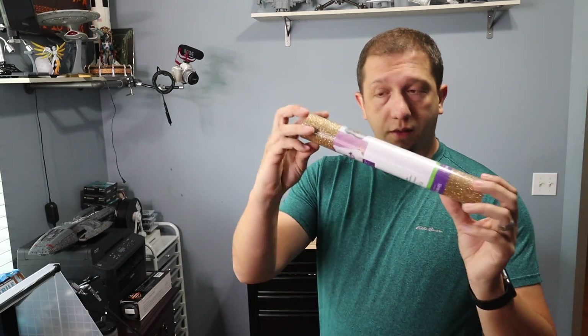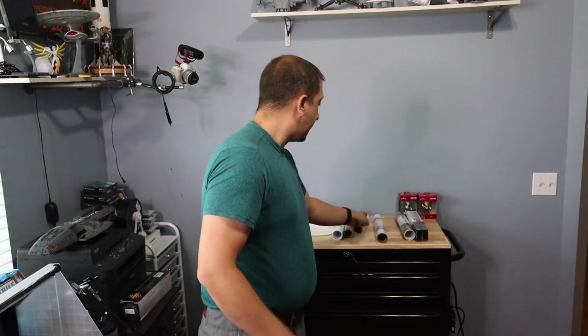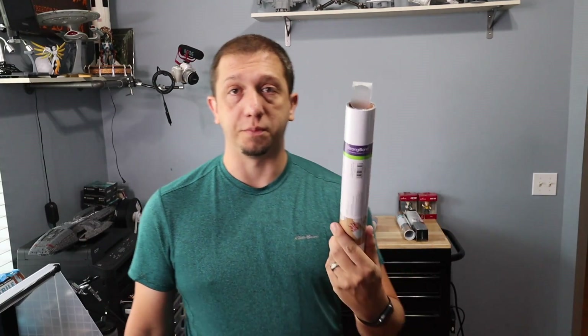The Cricut Explore 3 has a pretty hefty price tag of $299. It's a pretty expensive machine, and there are other Cricuts out there, but this is the one we went with. If you start looking at it, the basic toolkit is about $26 in-store, but I found it on Amazon for $10. So you're looking at about a $350 investment if you go with the Explore 3, or a bit less if you go with one of the cheaper ones. A thing of material like this costs about $9.